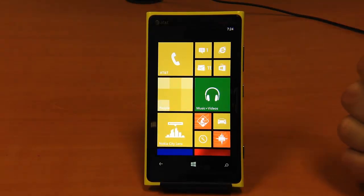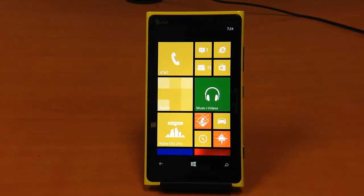We just launched the Nokia 920 here and we're playing with it and getting a chance to test it out. If you hear beeping and numerous noises in the background, we apologize — that's basically what it is.